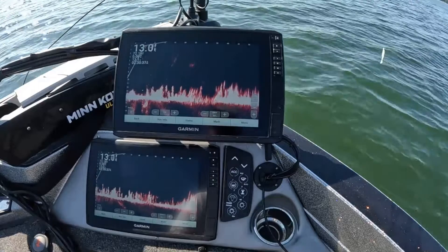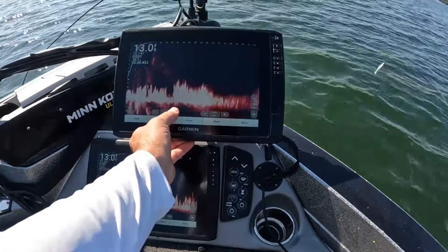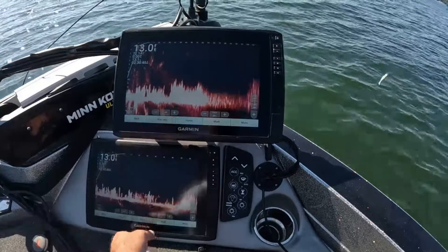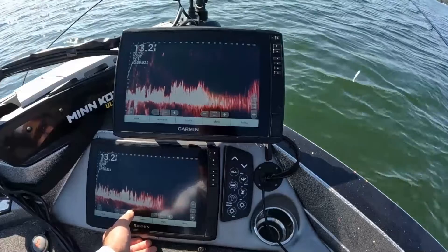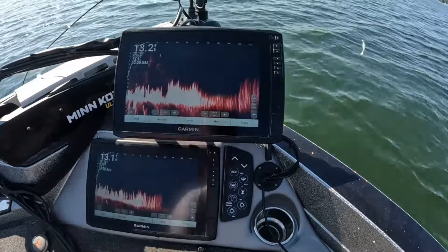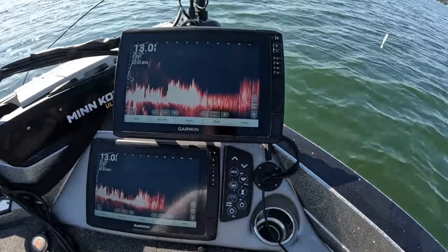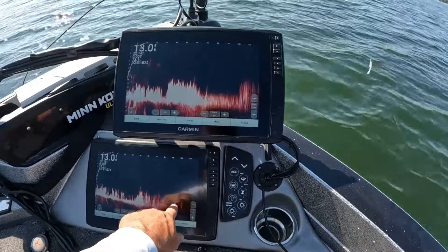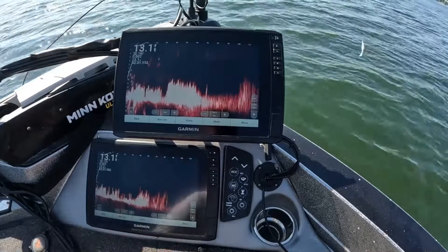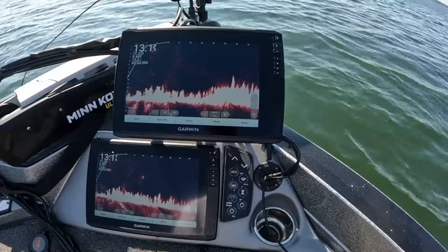Which I kind of expect, because the XR is not made for shallow water. If I zoom way out here, let's see how far we can go. We're at 120 feet — still fuzzy, but at 110 to 120 feet, I still have way more signal lines on the XR for sure. It's definitely reaching out further. You can see how it gets blurrier on the LVS34 at 100 feet, so definitely more power on the XR.